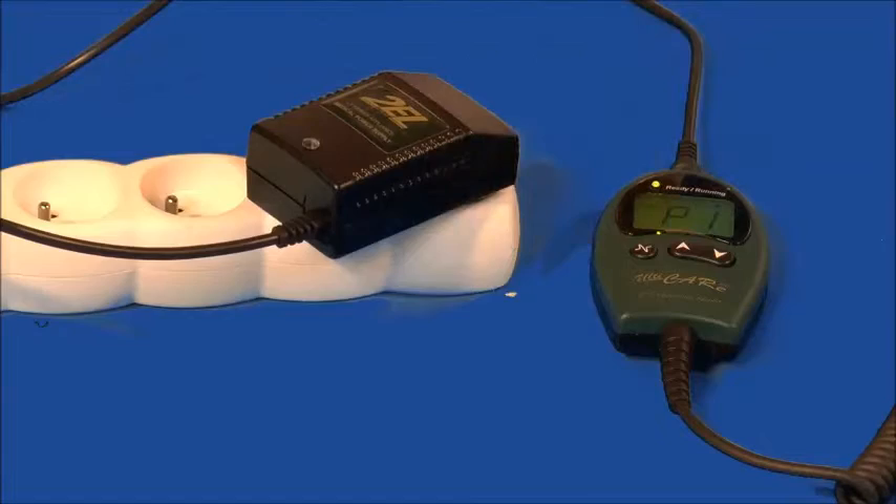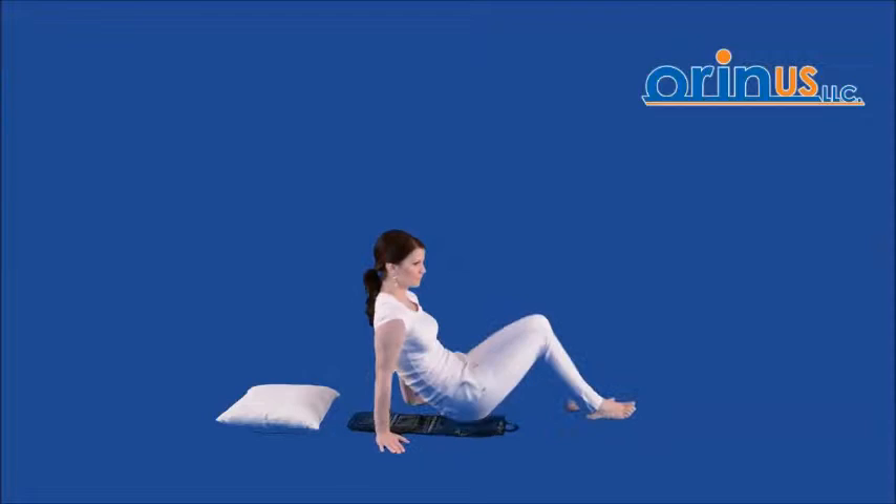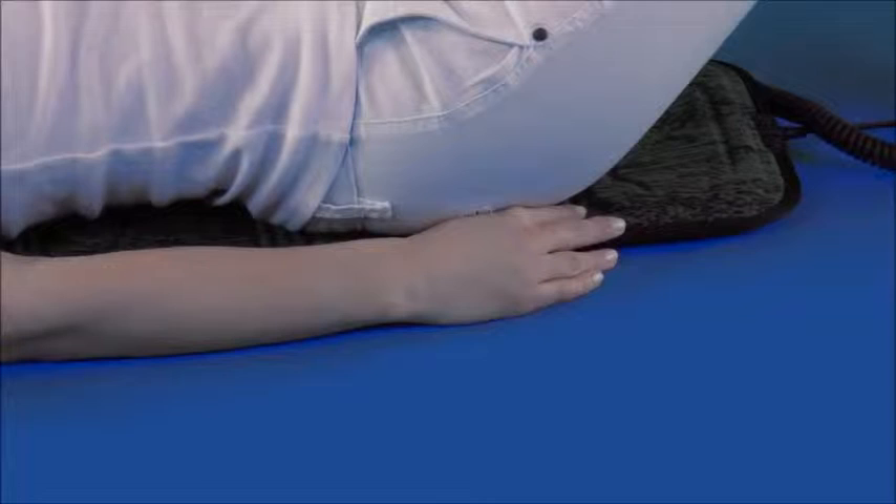The most convenient way is to place the applicator on a fixed surface and lie down on it, so that it touches the spot that gives you pain. If possible, it should reach from the cervical spine down to your lumbar region.